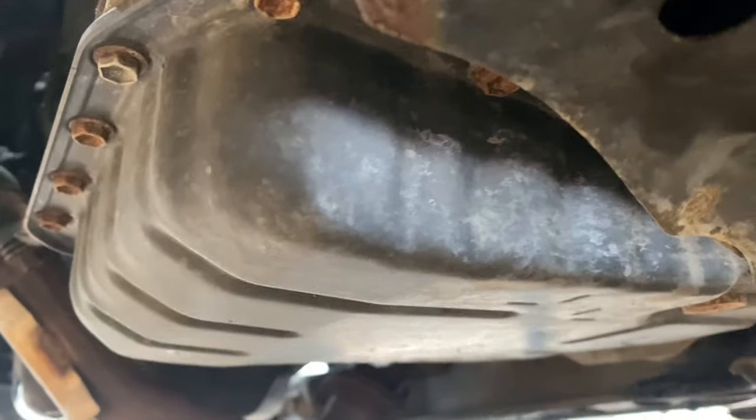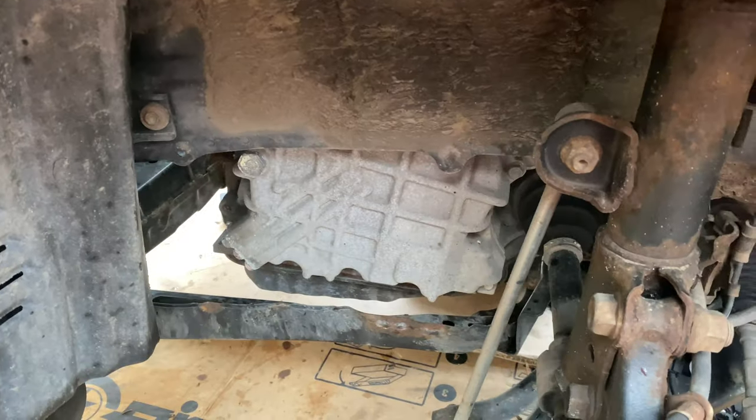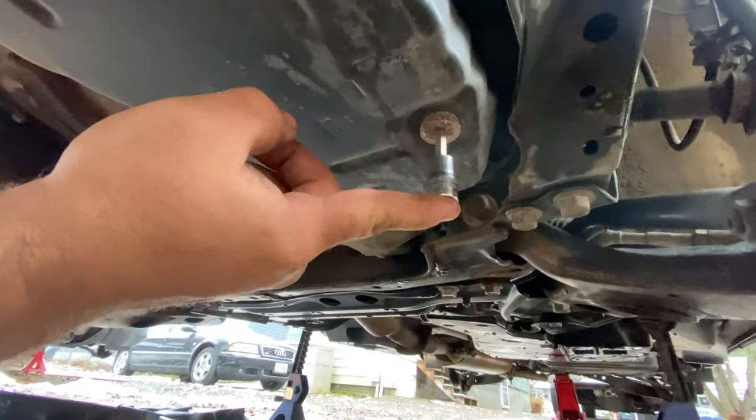Now we have access to everything we need. You can see the transmission pan here. I'm going to change the filter and the fluid, so I'm pulling the pan down. If you don't want to change the filter, leave the pan right on. Under here you've got this drain plug — it's a 6mm Allen — and I'm going to pull that and get it draining.